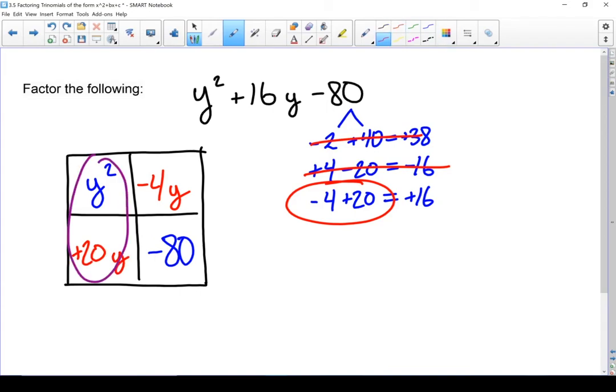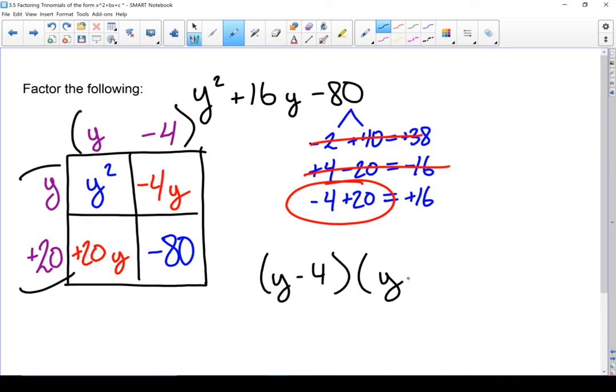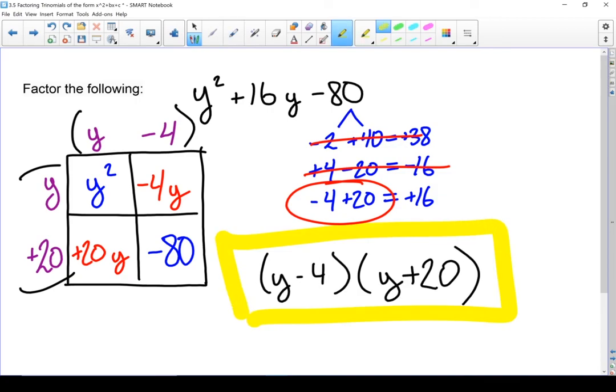Now let's factor. From the first two terms I can factor out a y. From the next two terms, I can factor out a minus 4. From both row terms I can factor out a y. And from the last two terms I can factor out a 20 — the 80 being negative in the last box doesn't matter; I'm concerned about the sign of the first term. Double check: y times y gives y squared, y times minus 4 gives minus 4y, y times 20 gives 20y, and 20 times minus 4 gives minus 80. We look good. The factors are y minus 4 times y plus 20. And that is the box method.